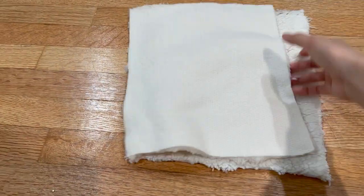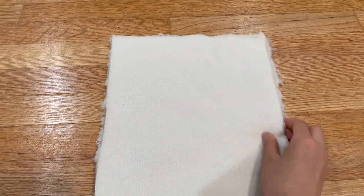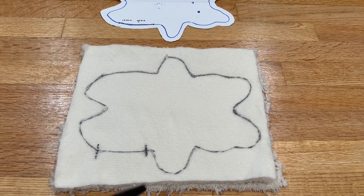Put your two rectangles of fabric right sides together, sew wrong sides facing out, and trace your teddy bear pattern. Remember to clearly mark on your pattern and fabric a gap to leave open once you start sewing. This will be the hole we use to turn the bear inside out.